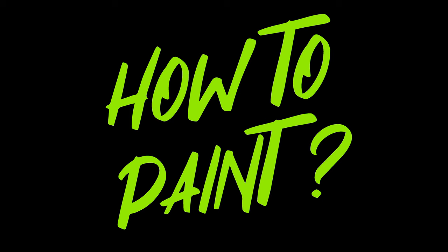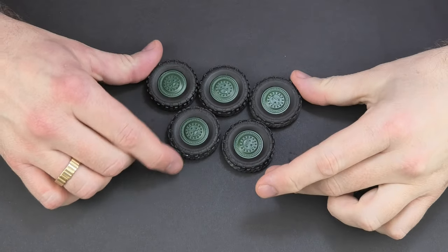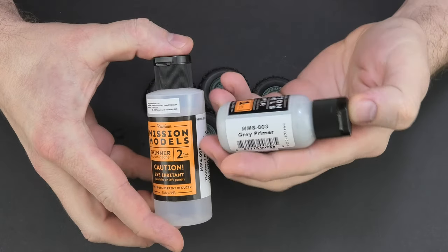Hello my friends. Today in the 'How to Paint' series I would like to show you some painting and weathering on wheels — not on wheels from tracked vehicles, but on wheels with tires. For this purpose I will use five wheels from the Boxer model from Revell, which I will paint in five different ways.